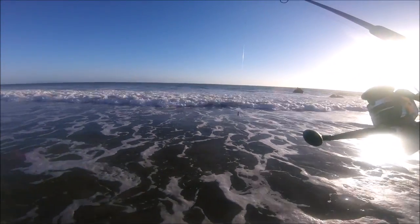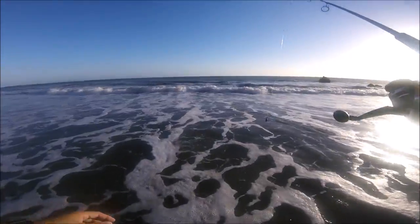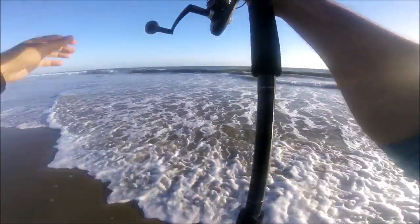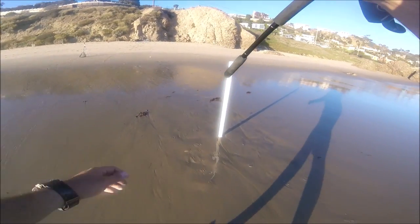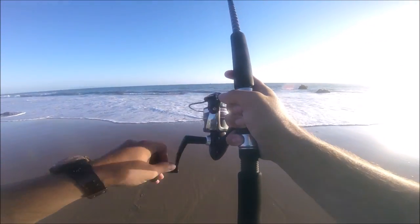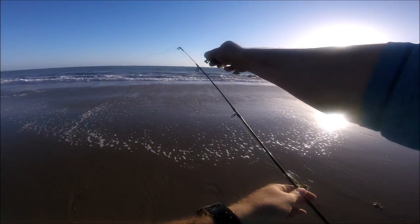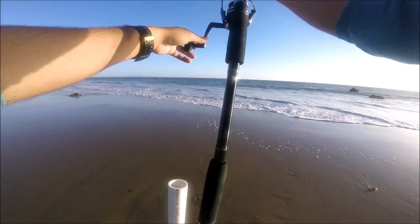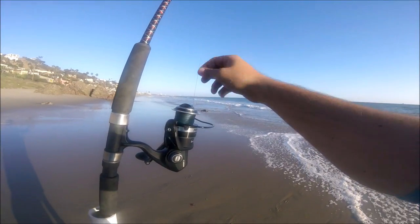The tide is coming back — it's going to be several hours until it's high tide. I just loosen the drag as I'm walking back, because I don't want to drag the weight with me. Let's go ahead and put the bell back. Loosen your drag because you don't want it to take your rod if it's a big fish.